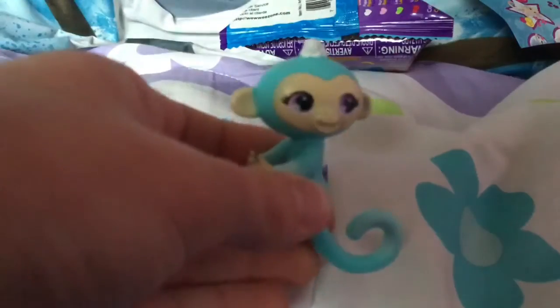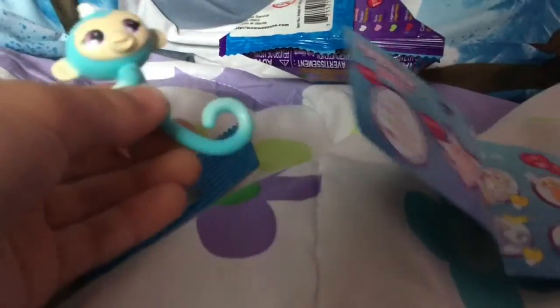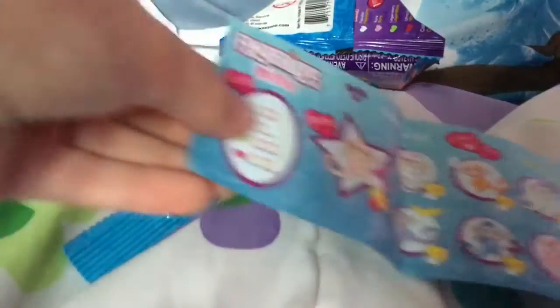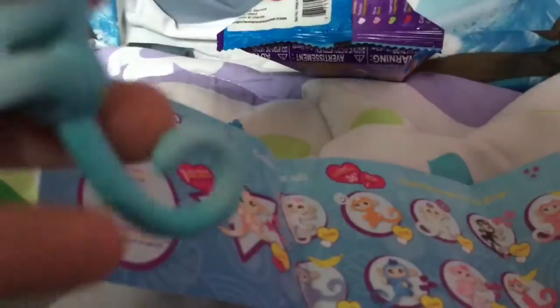She's so cute! I wonder which one we have. It looks like we have Ellie — Ellie!